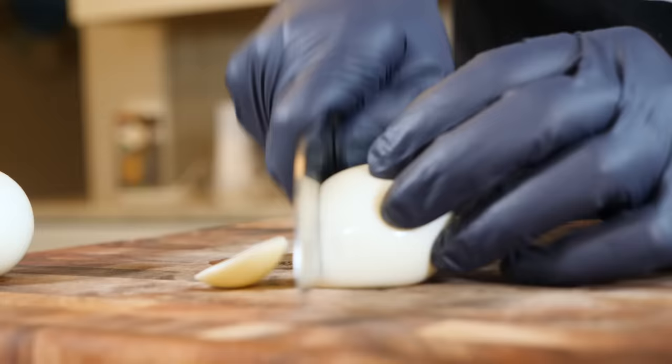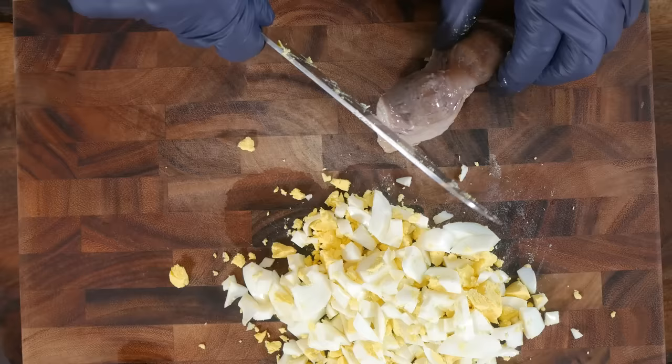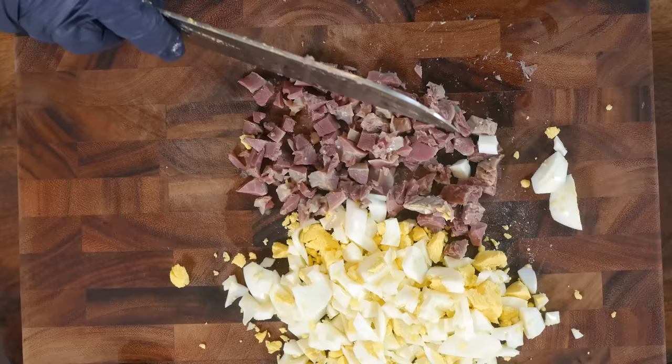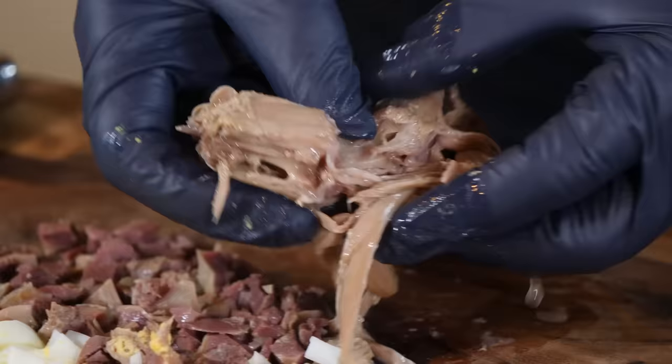Nobody's gonna fight over the gizzard because I'm gonna cut it all up — everybody's gonna get some gizzard. Everybody knows that giblet gravy is not giblet gravy unless you got some egg in it. That's the way grandma did it. Here's our chicken gizzard — chop it up into nice little pieces.